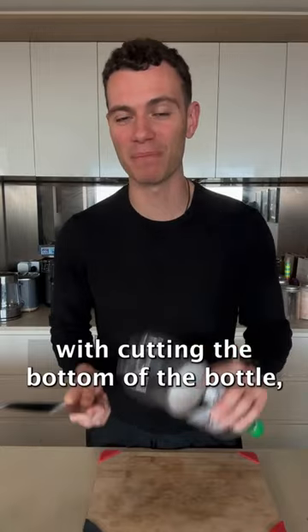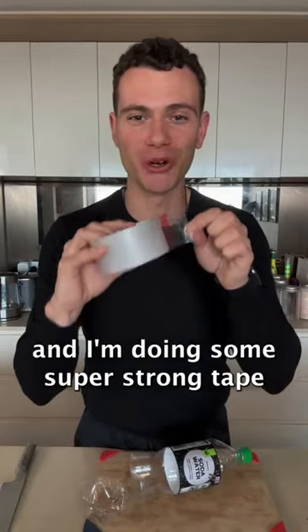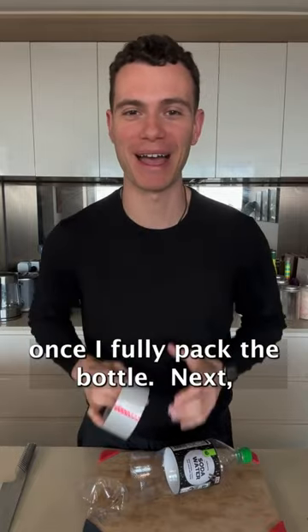So I'm going to start with cutting the bottom off the bottle, and I do have some super strong tape to wrap that back up once I fully pack the bottle.